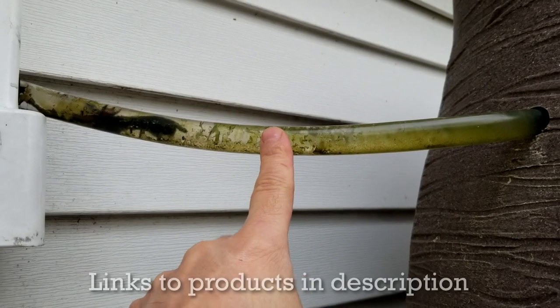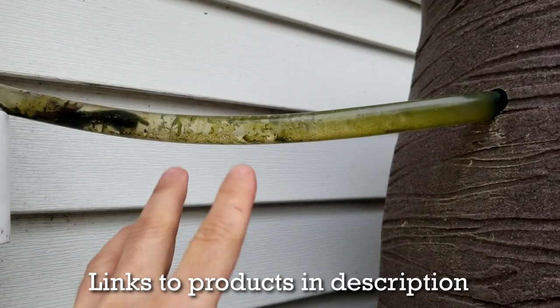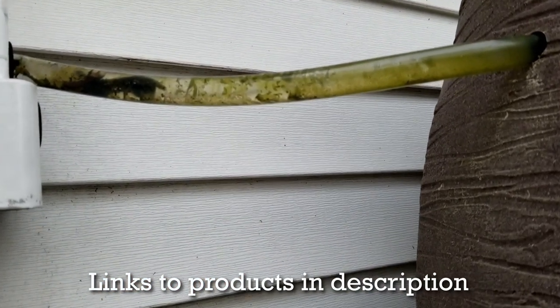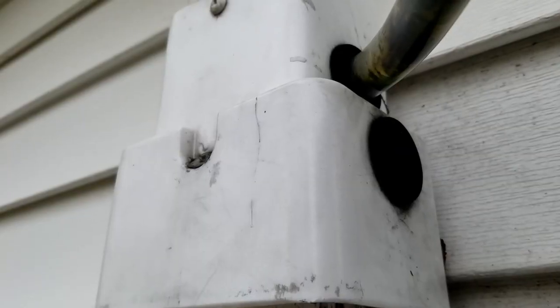Ideally you don't want this clear tube here — you want something that's either black or white because of the sun you get algae. But I use this water mainly to water my garden and do other things, it's not to drink so it's not a big deal. Eventually I am going to replace this tube. So you can see how the diverter works.